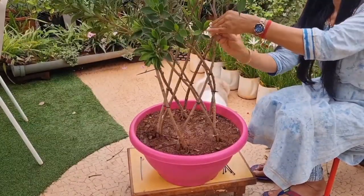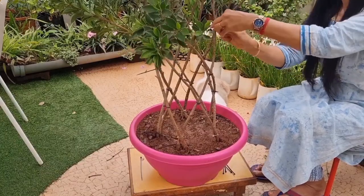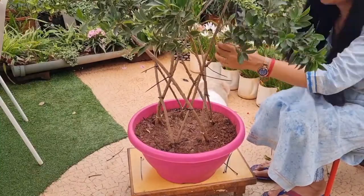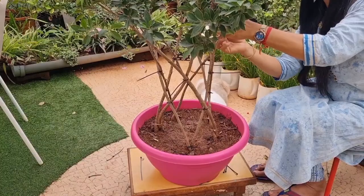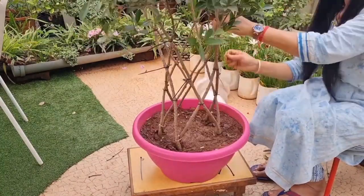It has not cost me more than 500 rupees. Around 150 rupees for the pot, and for 10 plants I paid 300 rupees — so 30 rupees each plant — and maybe another 30-40 rupees for cable ties. That's all, so just 500 rupees and my artwork will be complete.